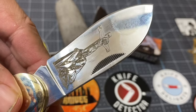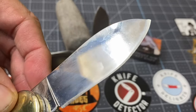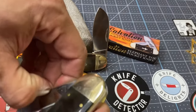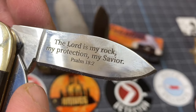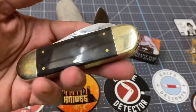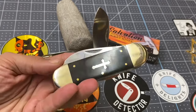You've got Christ right there. The blade is dirty because I do use it, and I have a few scratches already too. The little blade right here is really nice — it's got a passage there, Psalm 18:2. Very nice. Just a great knife: horn handle, nickel silver bolsters, really nice brass pins.